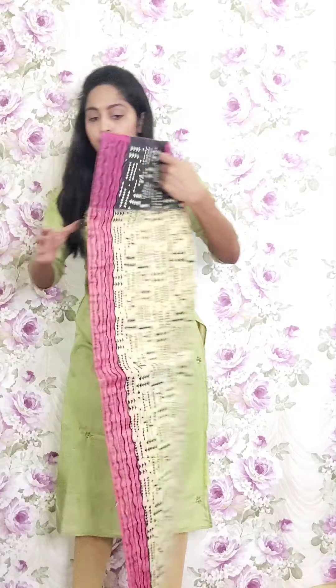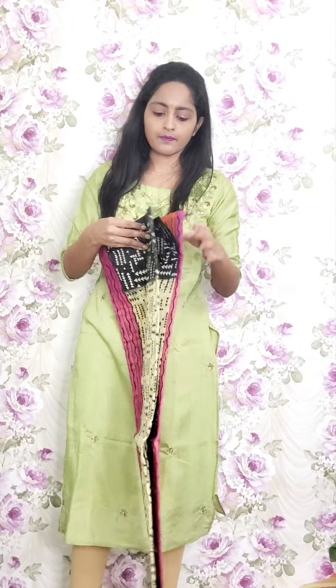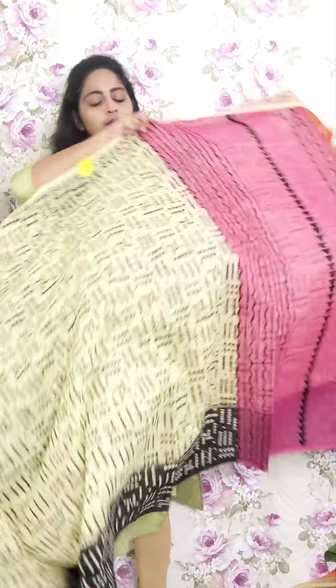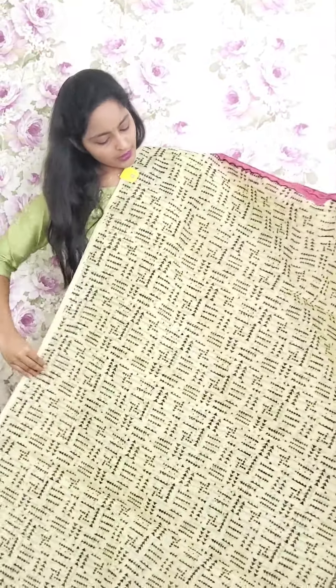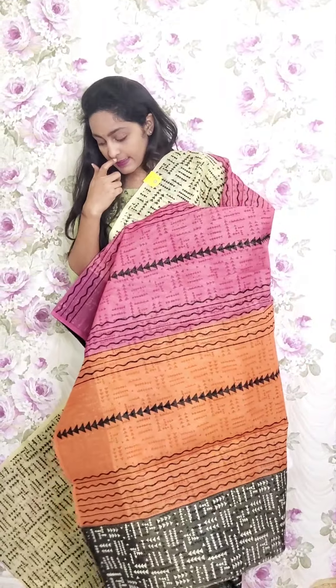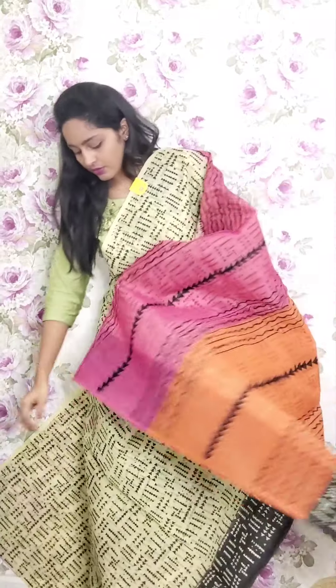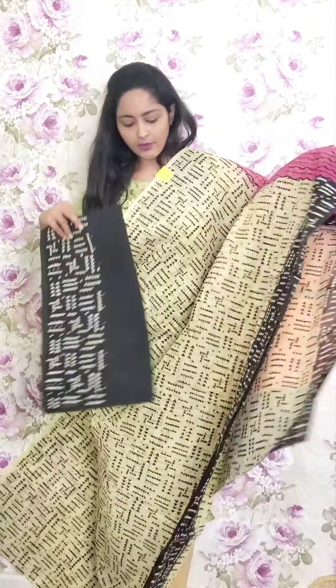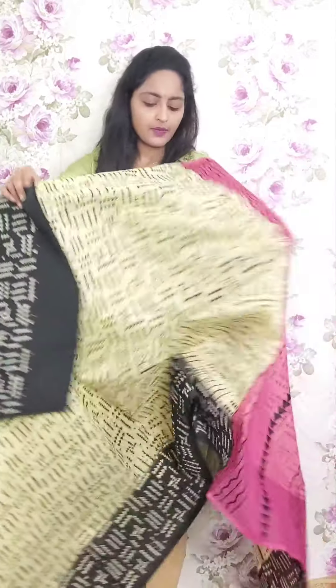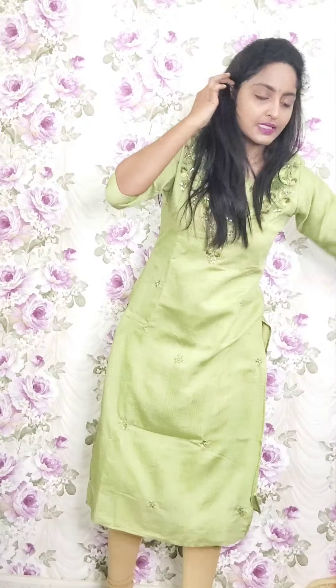Next one is light cream color with black border — full triangle style of design, arrow style of design. This is the pallu and the blouse. This is PR27 and the price is ₹1950.